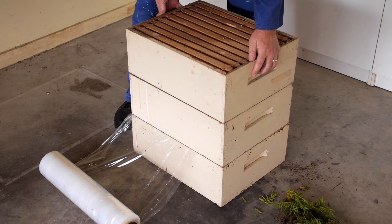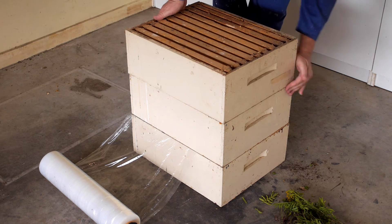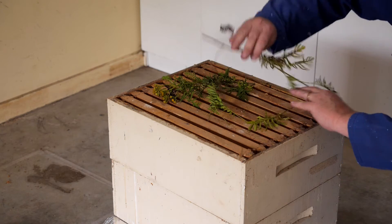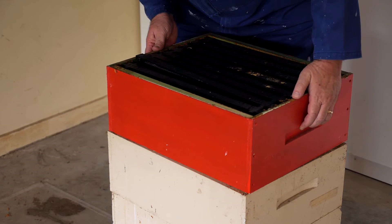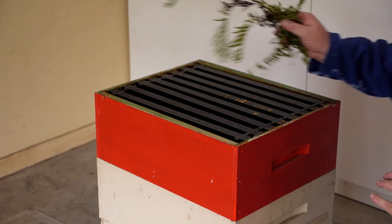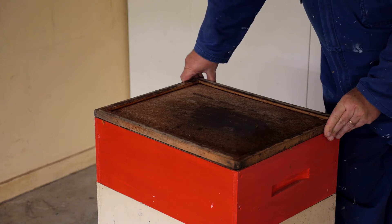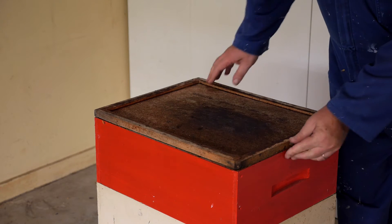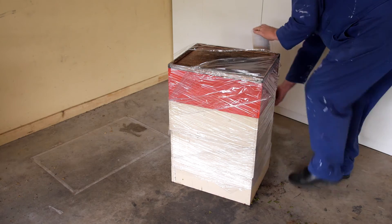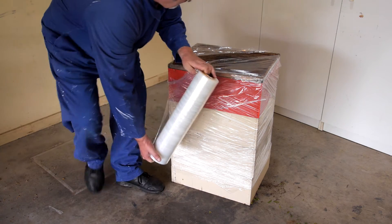Make sure it's all nicely lined up as we get our honey supers all ready to store for the winter. Then on top of the last box we put the rest of our tansy and then a hive mat to help seal it so the wax moth can't get in. Then wrap it up snugly with the plastic to keep the wax moth out, and that smell of the tansy will deter the wax moth from wanting to get in there to destroy our comb.